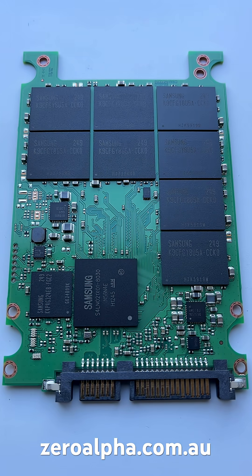This is what the PCB inside looks like. We need to open it because we're going to modify the firmware so we can get the data back.